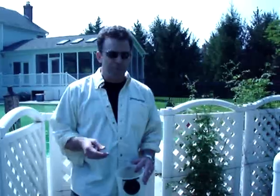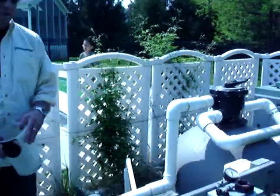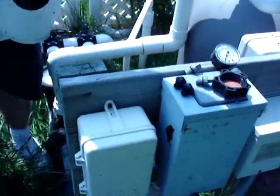Now we're back at the equipment pad. The first thing I usually do is find all my plugs — we've got plugs for the pump, plugs for the filter, and plugs for the heater if you've got that equipment. I've found them right over here, inside the pump basket where I put them last fall.